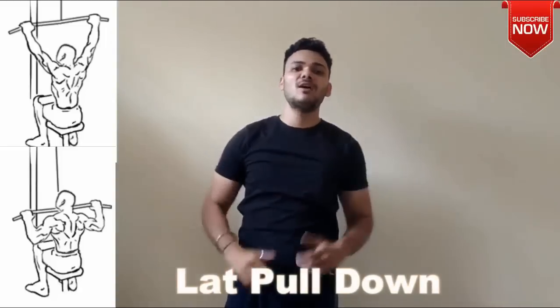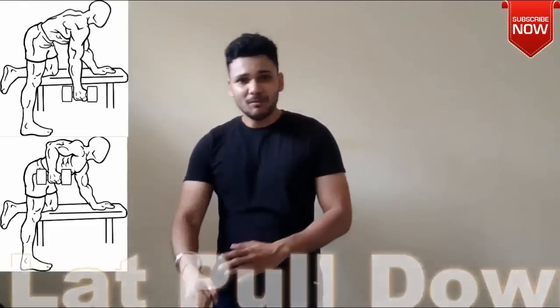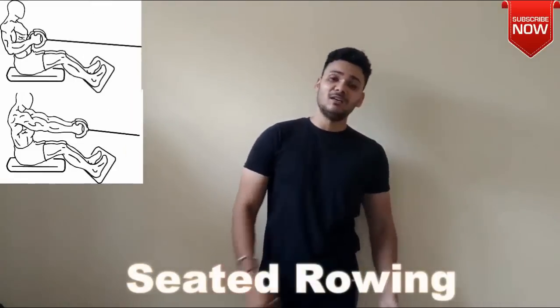What I will tell you is how you develop a V-shape back and how you exercise your muscles. For example, lat pulldowns, dumbbell rowing, barbell rowing, and seated rowing — these are exercises that particularly target our lats. If we are doing these exercises well, then our lats are developing well.